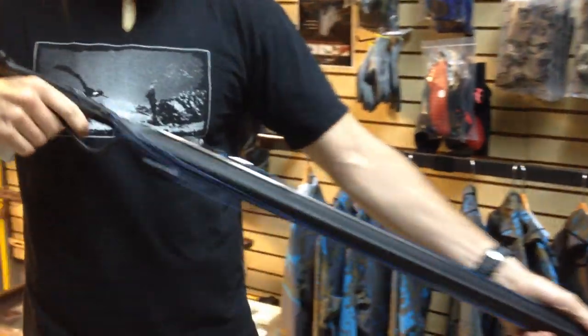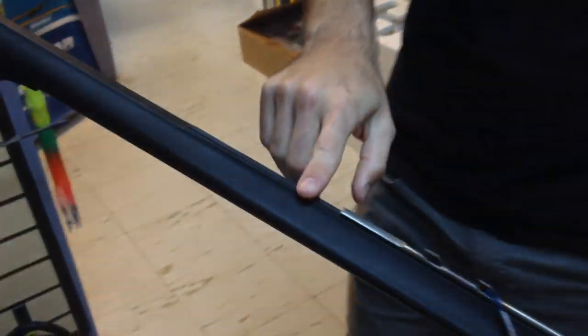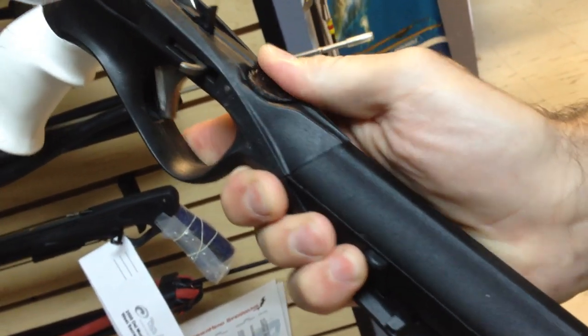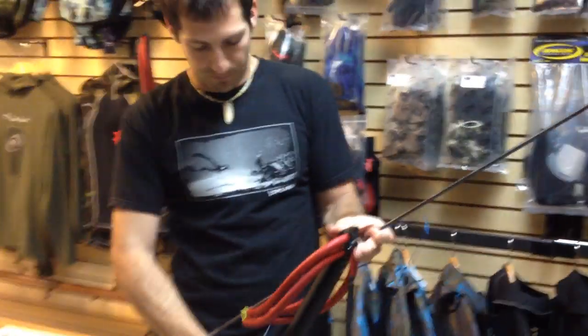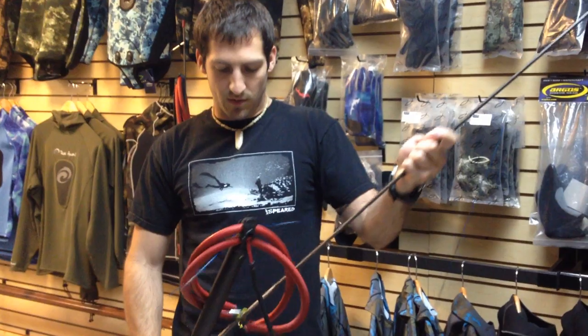It also has the rail integrated into the plastic stock, right there. Here's that dial so you guys can take a better look at it — just dial it up to change the sensitivity. It's a little bit more beefy than the E2, a little bit more pricey but not too much more. So all in all I think it's a pretty nice gun.